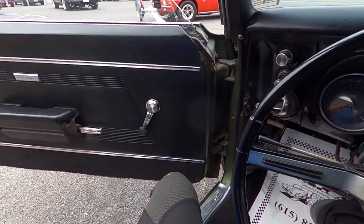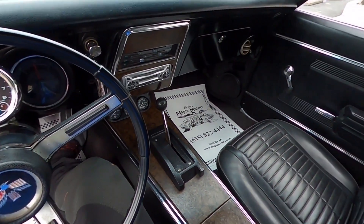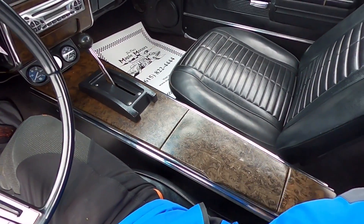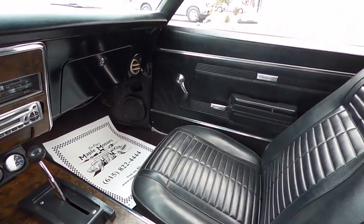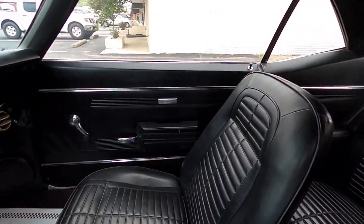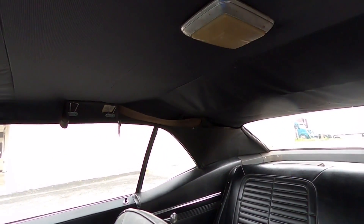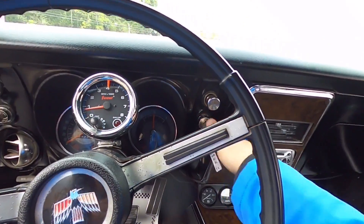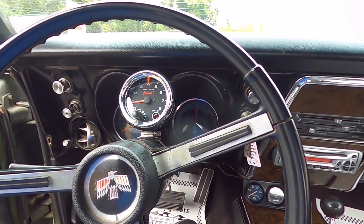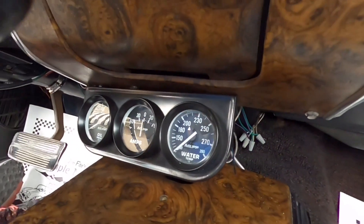Take a peek at the interior before we take off. Pretty clean up in here, seats are in good shape, console looks good. Back seat's nice and clean, headliner's hanging a bit but it's not all ripped up. Let's go ahead and start it up. I don't know what the point of putting these gauges down here was - none of them work.